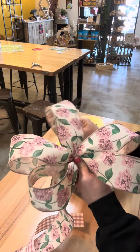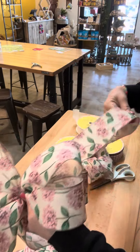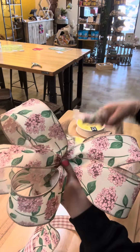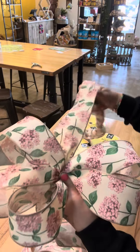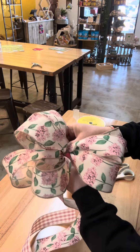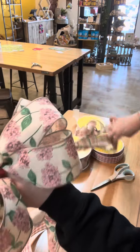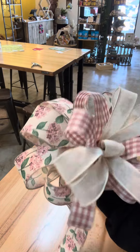My ribbon's getting tangled up — loop, back to the center, pinch, twist. I'm going to go for a couple more loops so I'll have four on each side. Loop, center, pinch, twist. Hold on to your ribbon tight. Loop — and this is going to be my final loop — so pinch and twist, then cut your desired tail. Now I'm going to add this to my other two bows.